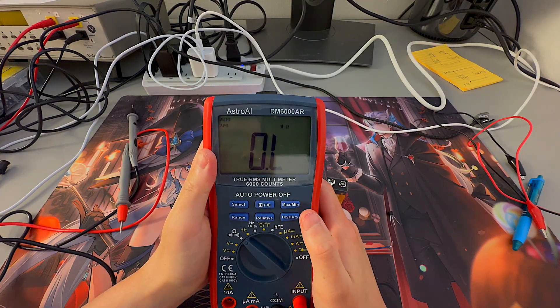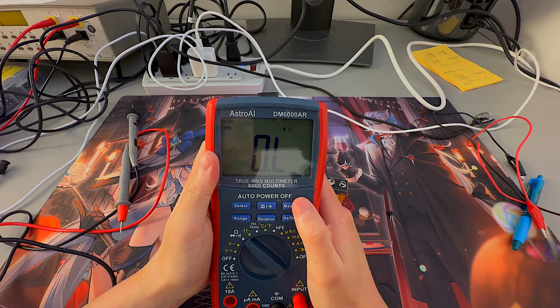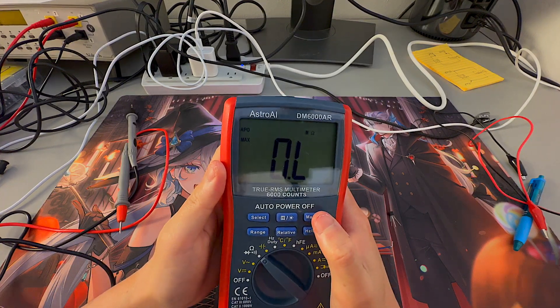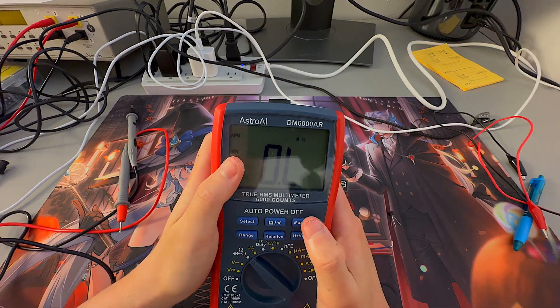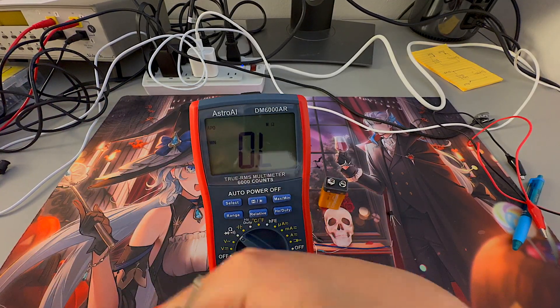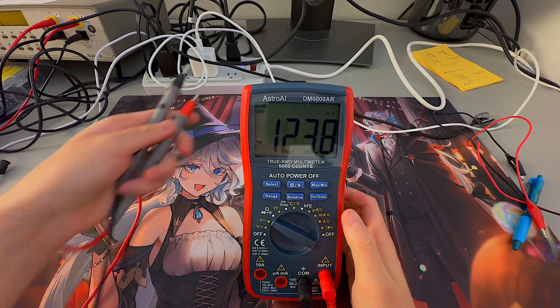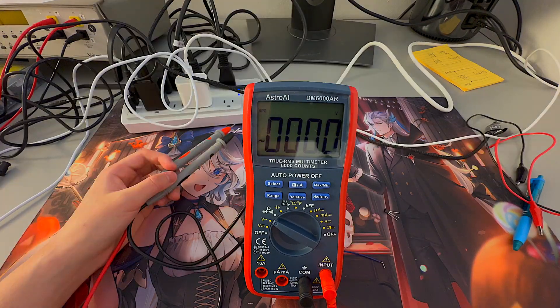We also have the Max and Min push button option. It records either the maximum or minimum value of voltage or amperage. Tapping the button now, you can see it'll record the max value and the min value. To demonstrate this, I have my two leads here. We're going to measure voltage, so turning the dial back to alternating current voltage, and I'm going to use the outlet to measure around 120 AC volts, which is the US standard.